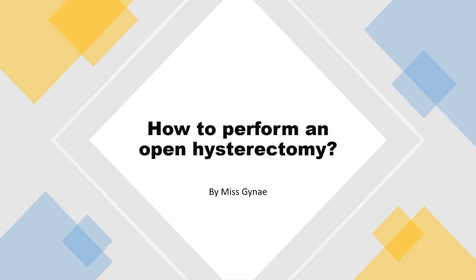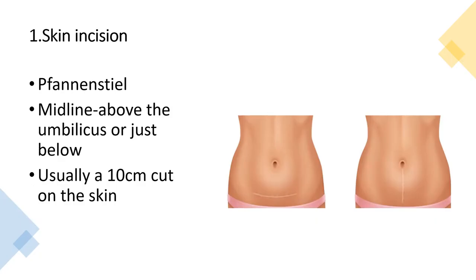These are 10 steps on how to perform an open hysterectomy. The first step is to gain access to the pelvic area, normally done by making a skin incision either in a Pfannenstiel manner — a transverse incision about 2 cm above the pubic symphysis — or a midline incision extending from the umbilicus to the pubic symphysis, which can also be extended above the umbilicus if the uterus is large.